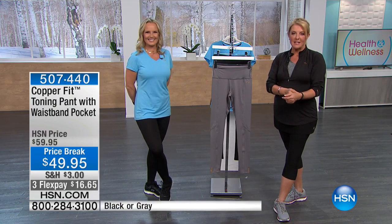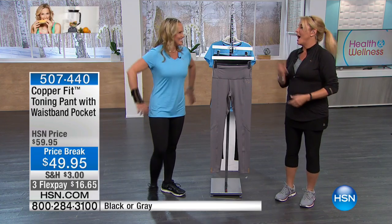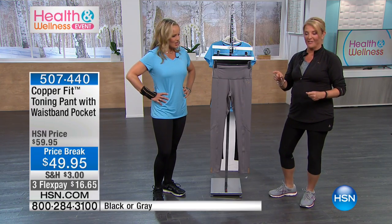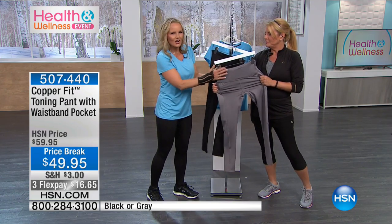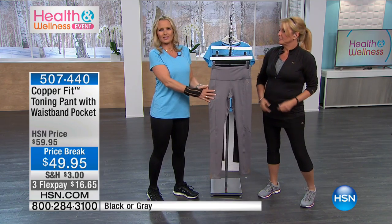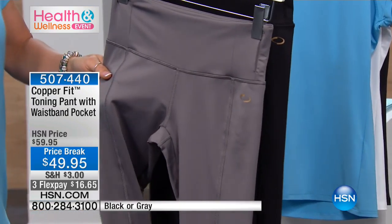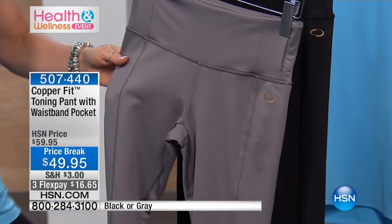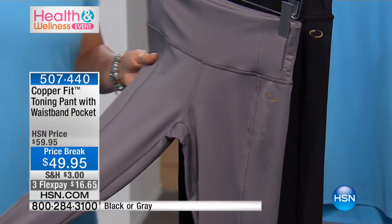Now we're going to talk about the pants. The only reason I'm not wearing these leggings tonight is they're in the dryer — they weren't dry by the time I left home. I will be wearing them when we wrap up our day later on. What makes these really special? These are the CopperFit toning pants, going to give you the illusion of being toned, tight, and dead sexy without even going to the gym, which we all love.